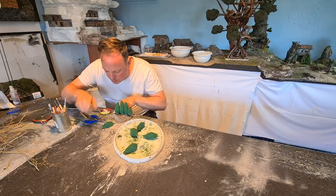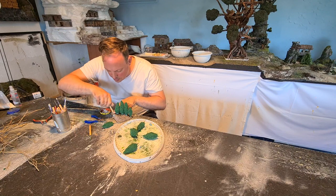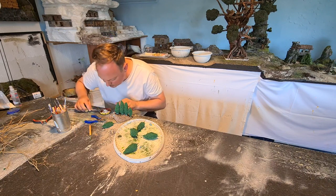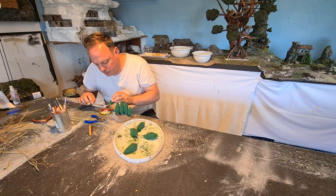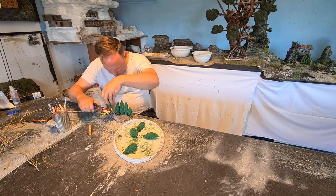In order to fix the trees on the base, I poked a hole into the plaster and the extruded foam. Filled the hole with PVA, dribbled some also on the stem, and then used tweezers to stick the tree into those holes.